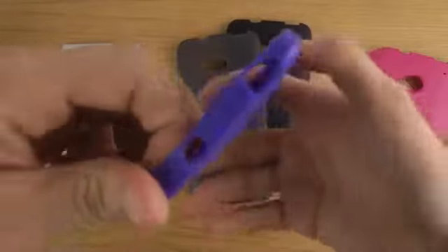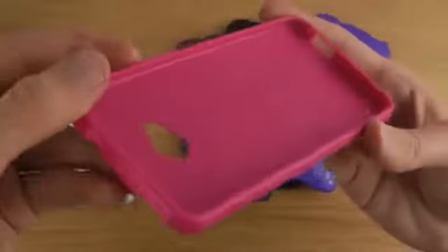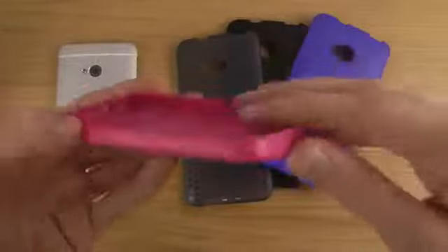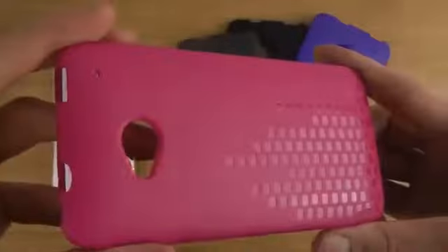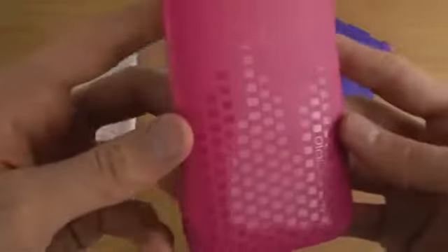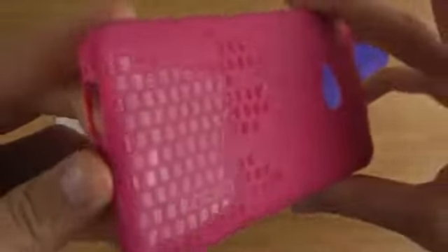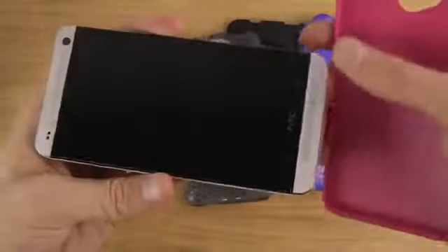This case is protective on the back and has a little lip on the front side to protect the screen. It features a tear and stretch resistant material — likely polycarbonate plastic — with a nice texture on the back that has sort of a music-inspired look and feel.